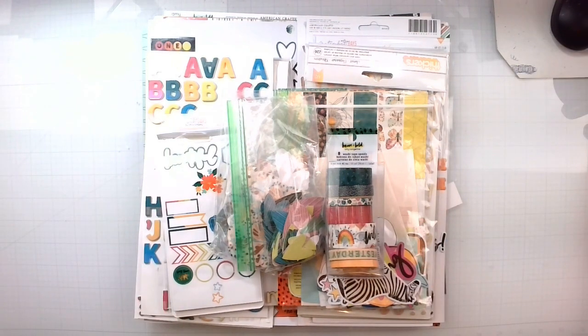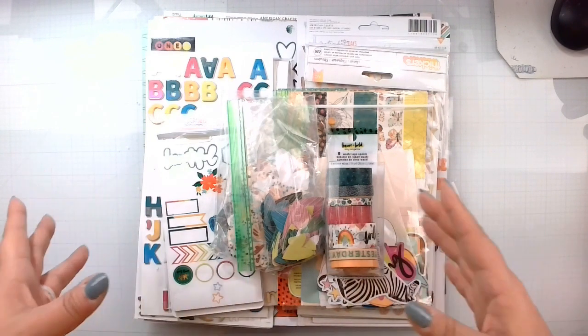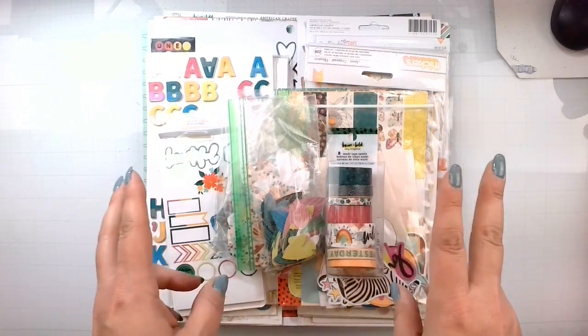Hello again, Rebecca here. Welcome back to my channel and welcome to May 2022 'How to Kill a Kit with Style' kit reveal. So I've got a two-part here — I'm going to have two kits this month.